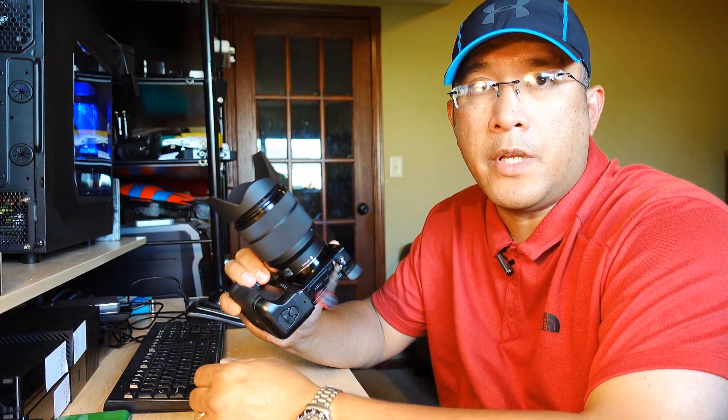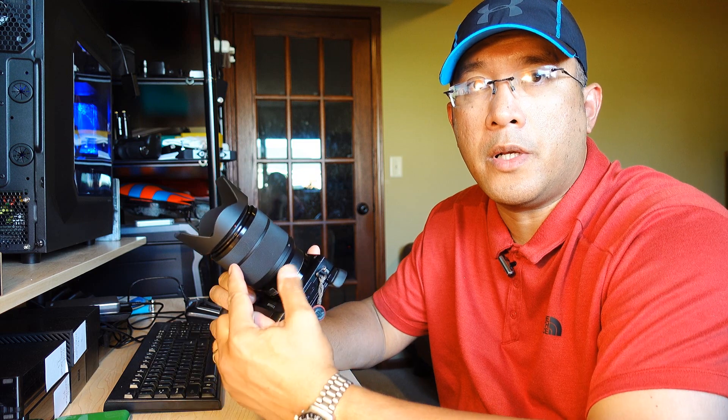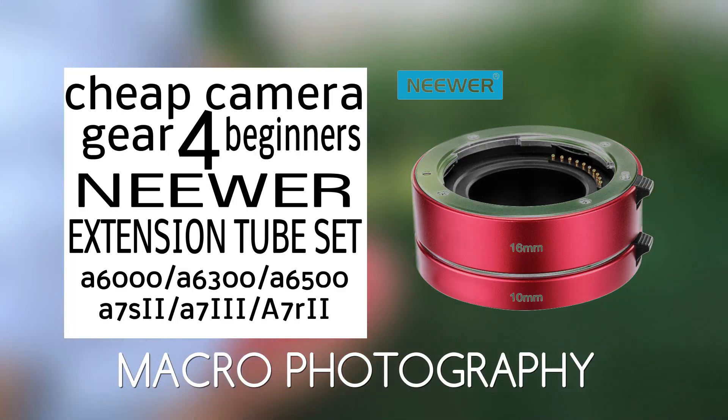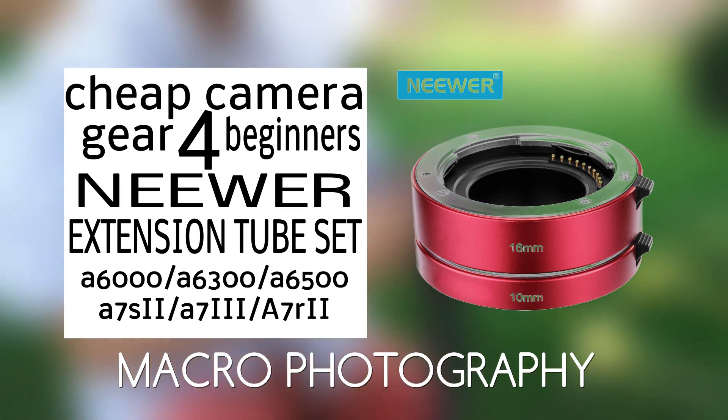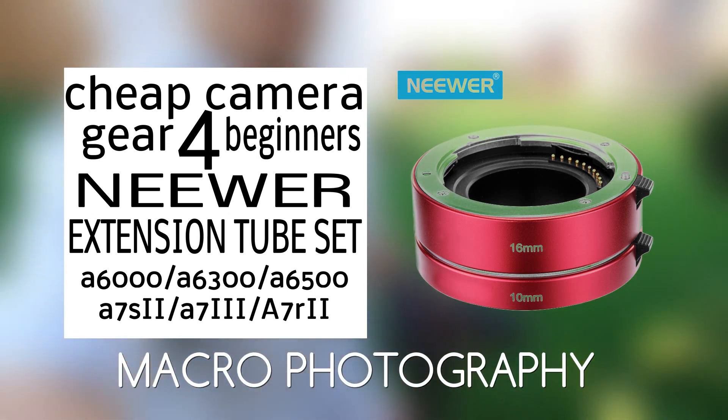Hey, this is Anthony from Hobby Pursuit. In this video I'm going to show you how you could use your existing lens for your Sony camera for macro shots. Without buying any expensive macro lenses, you could actually use your existing lens to shoot some macro shots.